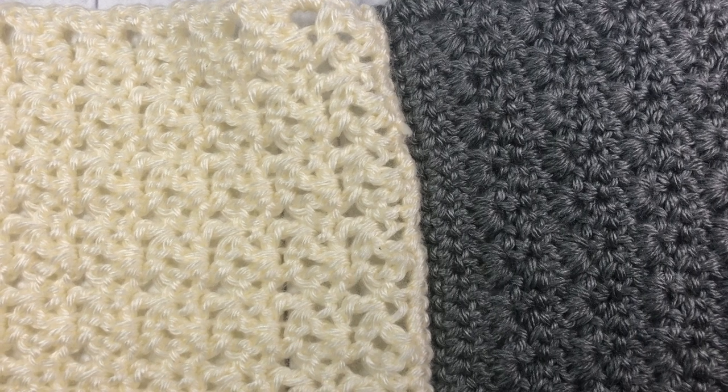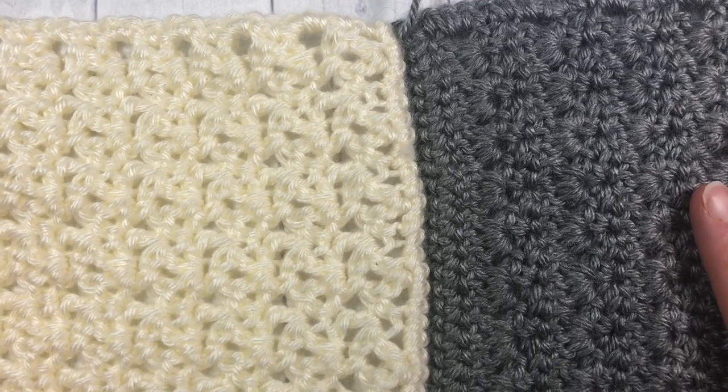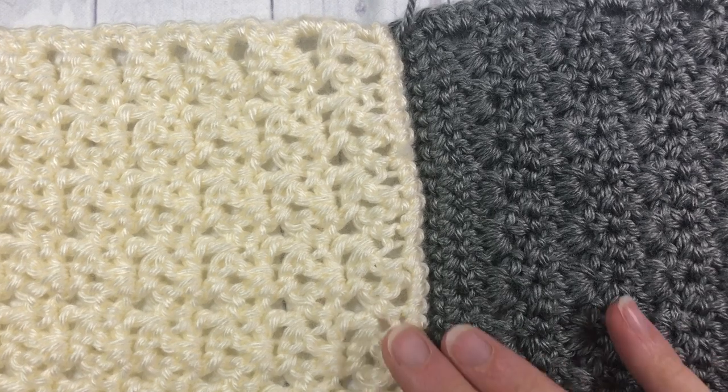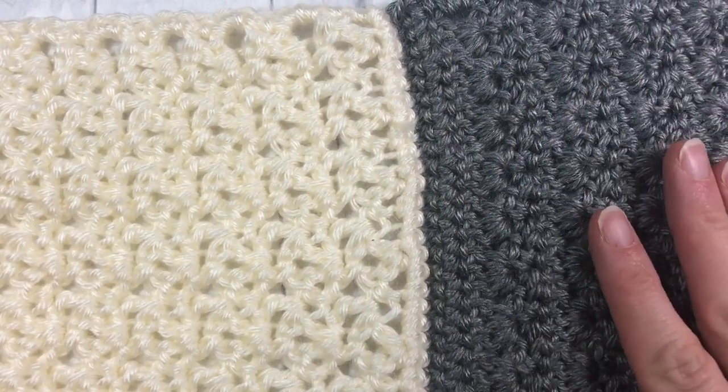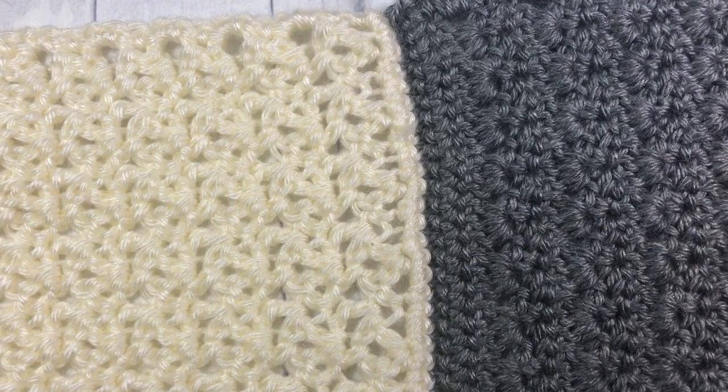Hello everyone, I'm Sarah of Rich Textures Crochet and welcome. Today we are going to learn how to create a flat slip stitch join when working together two afghan squares.